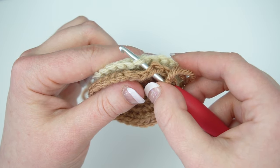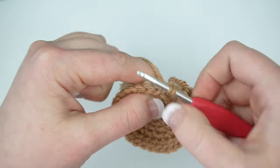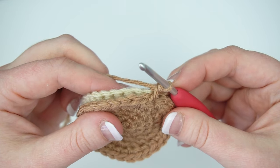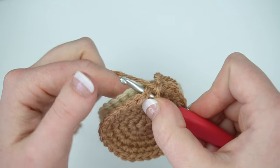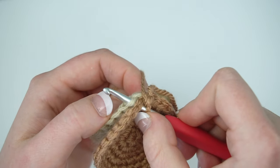Single crochet to create a standing start, then single crochet in each of the remaining stitches around, inserting your hook through both loops of the brown circle and only the front loop on the cream circle.